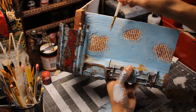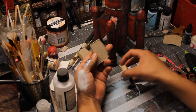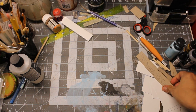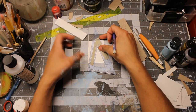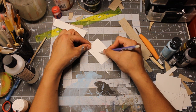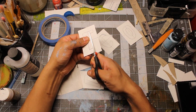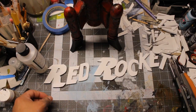I drybrushed the blue walls with white paint to simulate some fading. The base of the rocket is made out of cardboard too. I freehanded the letters for the templates of the Red Rocket sign.